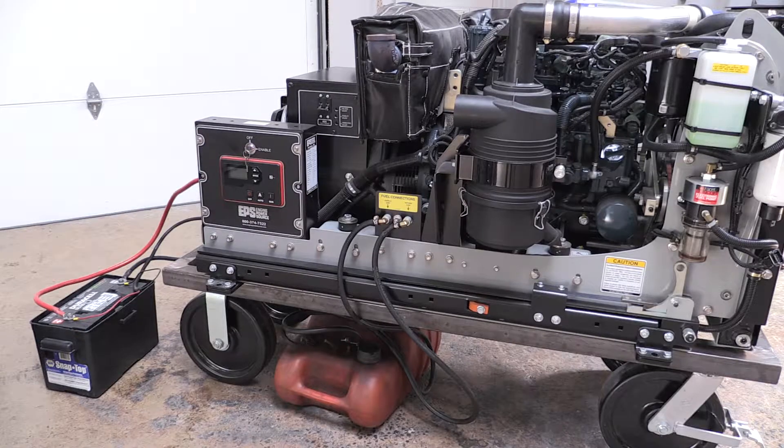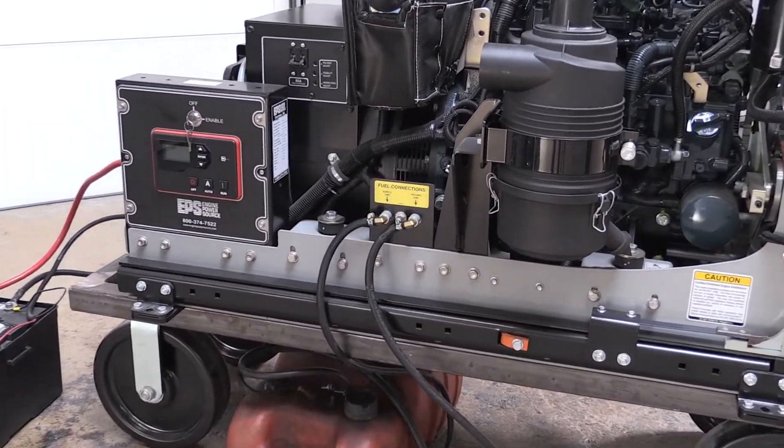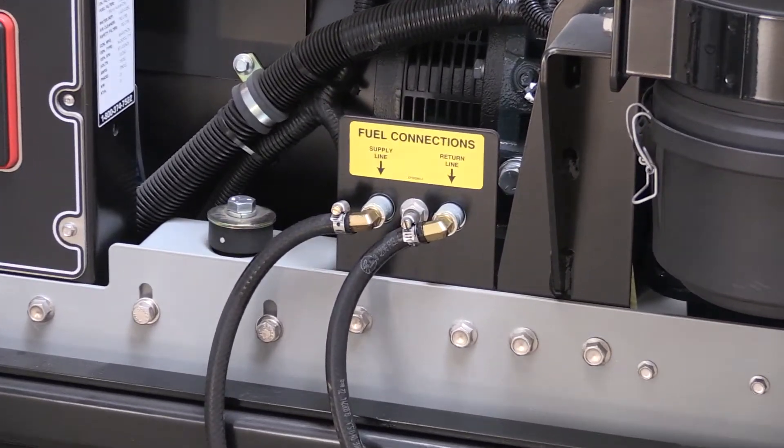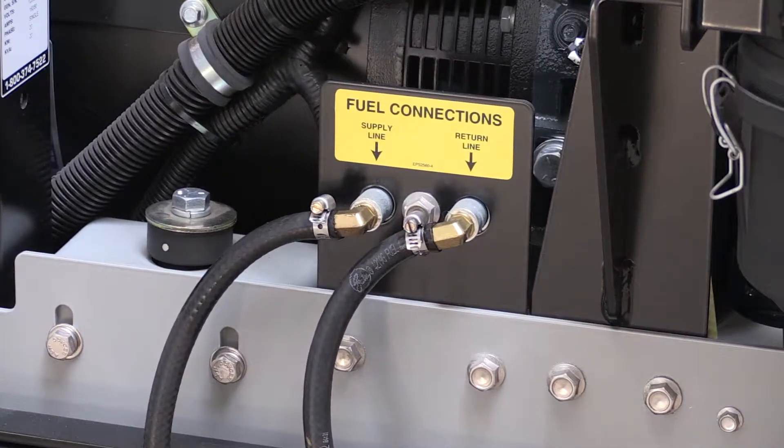The genset should always have its own dedicated fuel lines to and from the fuel tank. Keep in mind that if you're using more than one generator in your application, each one of them should have their own separate lines.